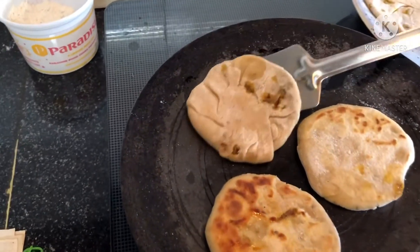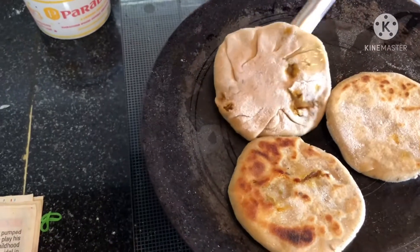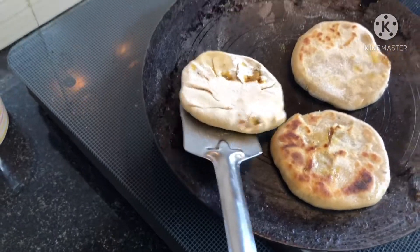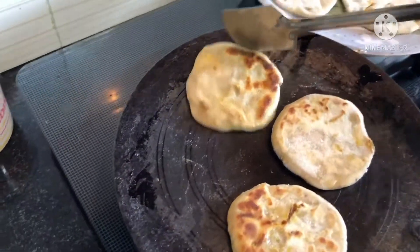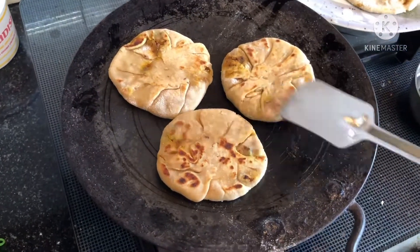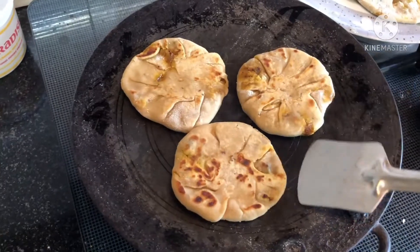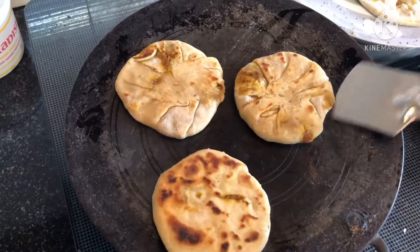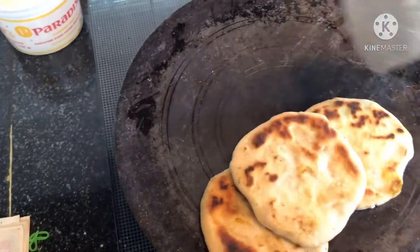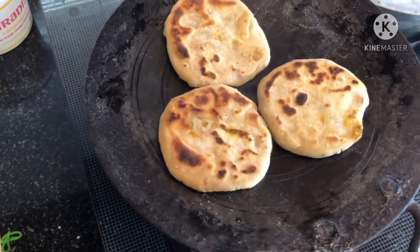Drip some oil and flip them. Keep dripping a few drops of oil in and around the pancakes so that they get cooked properly.